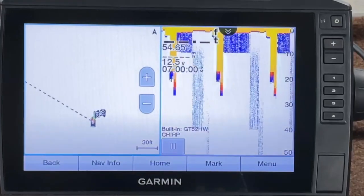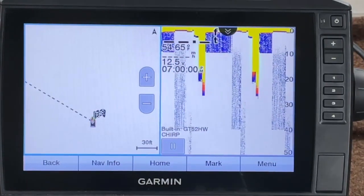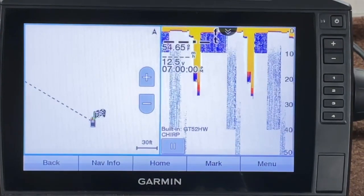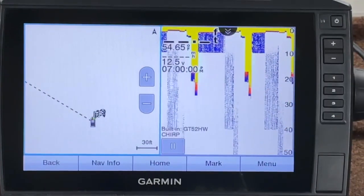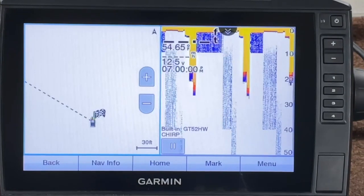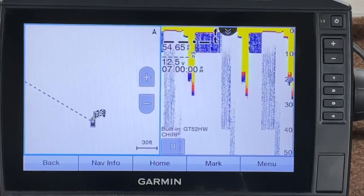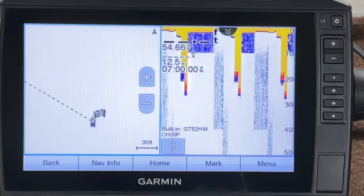It's important to note: when you set the frequency for a transducer, it affects all the combos. So if you go in and change it from CHIRP to, say, 145 kilohertz because you want a wider cone angle, that's going to change all the traditional sonar coming off that transducer on the trolling motor.